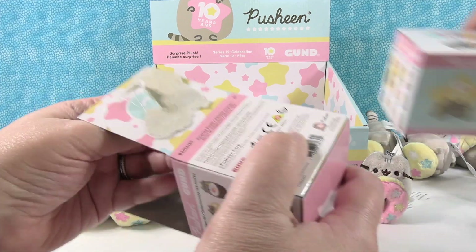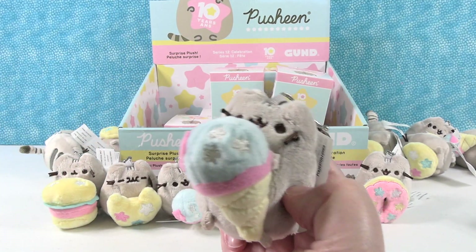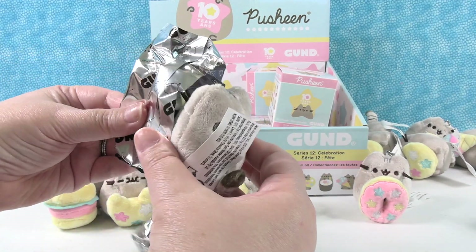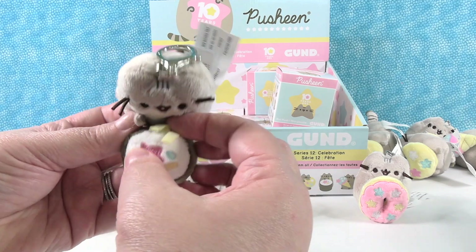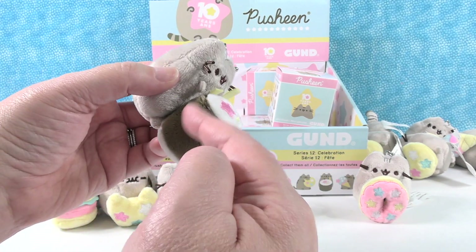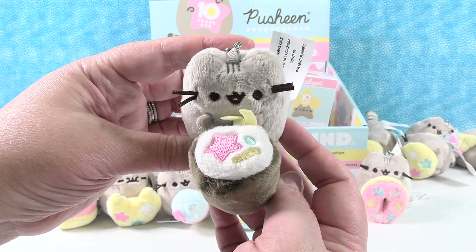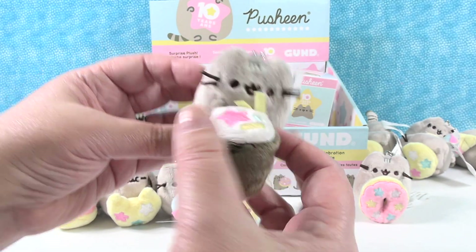Pusheen with an ice cream cone — she does love her ice cream. Yes, oh wow — it's new! It's a sushi. That is so cute — look at the little sushi. Or it could be like a cannoli with vanilla ice cream, chocolate, and sprinkles — but I think it's sushi. Pusheen is celebrating with sushi. A lot of people celebrate with sushi — that's a big thing, to go to a sushi restaurant for a celebration. So Pusheen is adorable with that giant sushi.